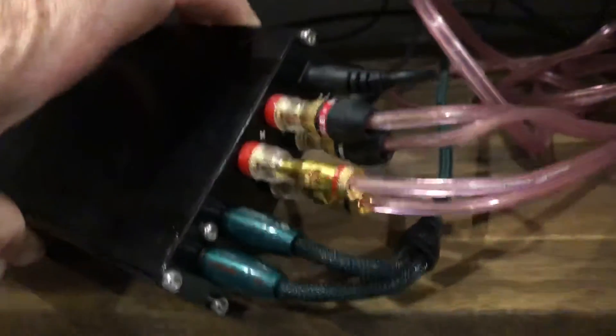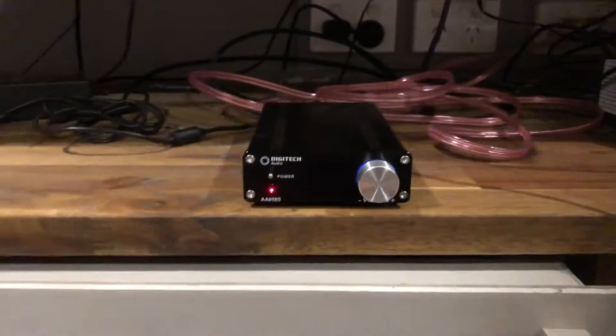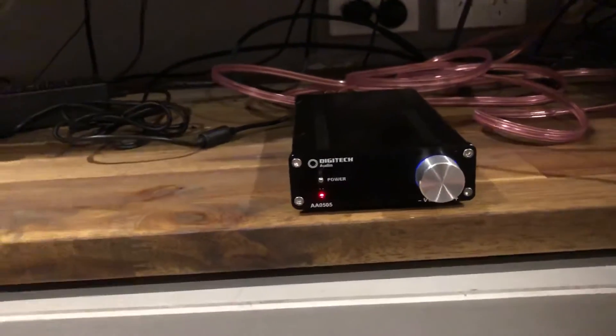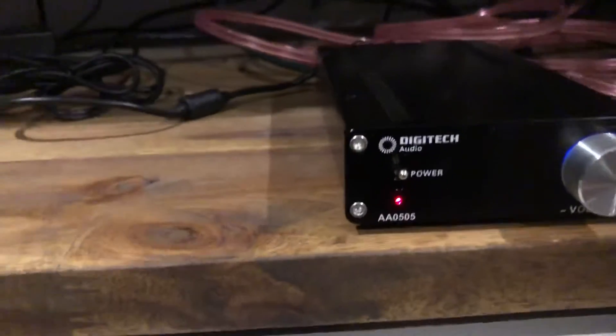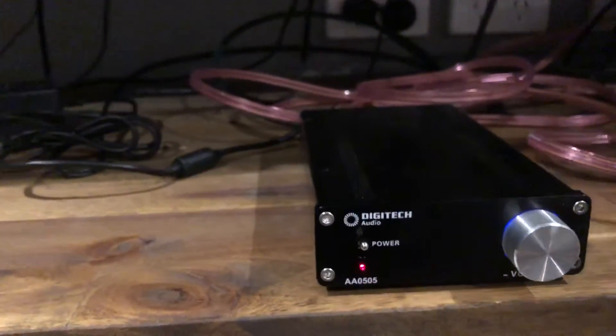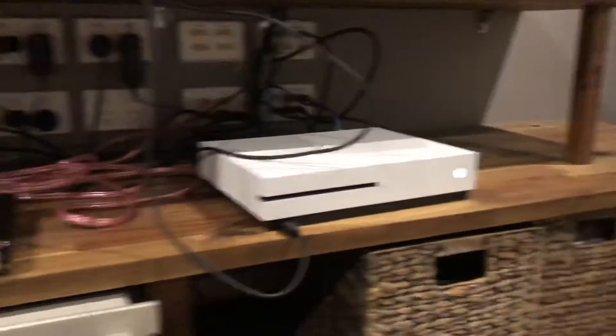I'm not exactly sure on the power rating but I don't think it would be much more than 10 watts. But it just goes to prove — I'll play a song at the moment, hopefully this doesn't get banned on YouTube, but it's a good demonstration. As far as speakers go, I've just got a pair of B&W 601 bookshelves.